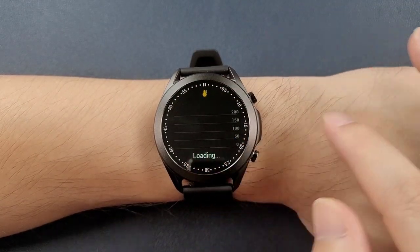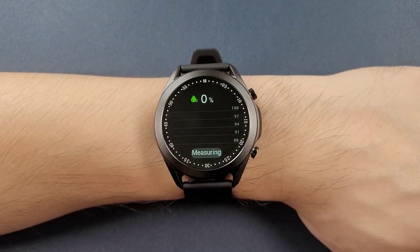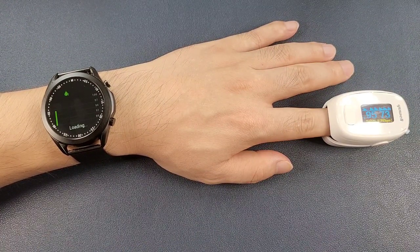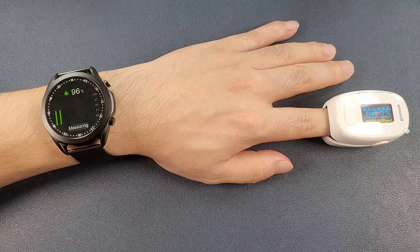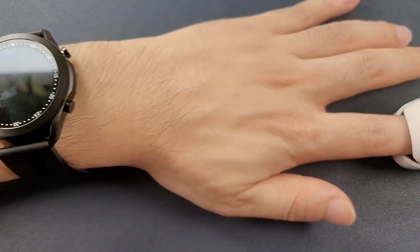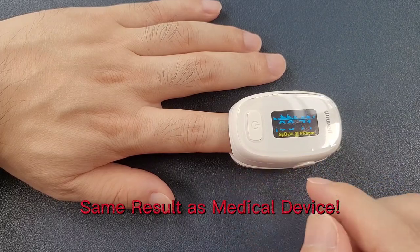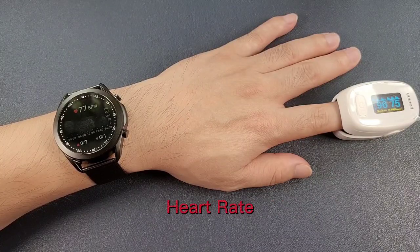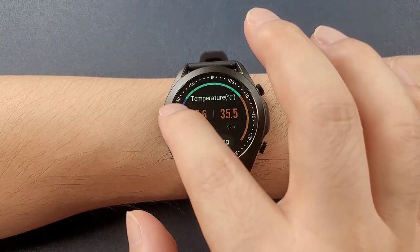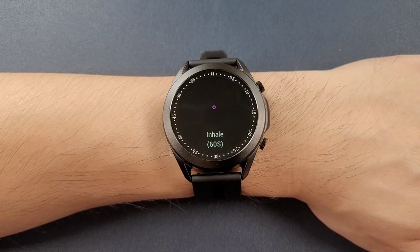Testing blood pressure and blood oxygen measurements — the data is very close to a professional device. There is also temperature measurement. For the breathing exercise, touch the start and follow the on-screen guide to inhale and exhale.